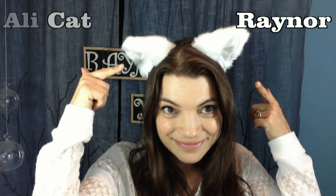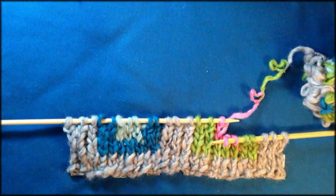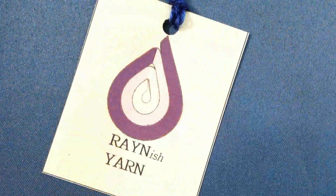Hello, I'm Allie Cat Raynor, inventor of a patented new kind of yarn which creates a pattern as you work it. I call it Rainish Yarn. Come join me as I explore the world of yarn.